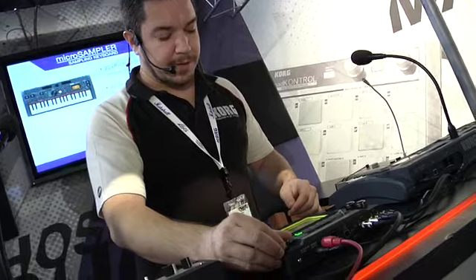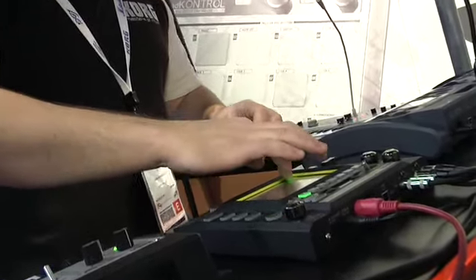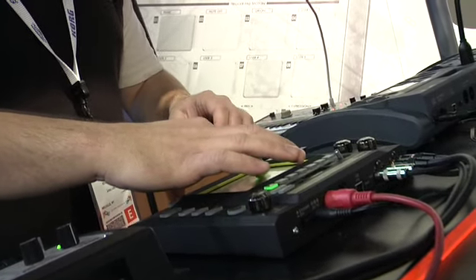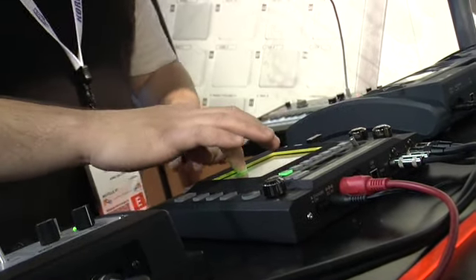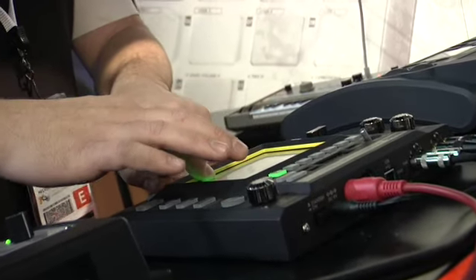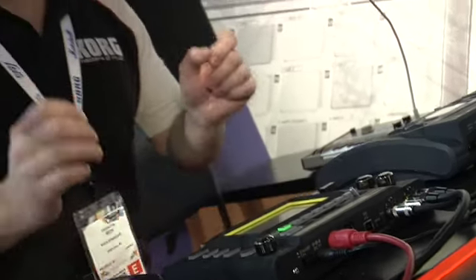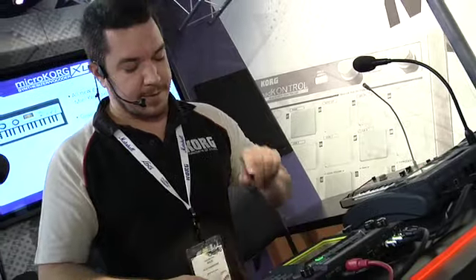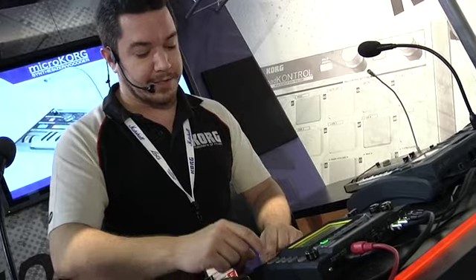We'll find an entirely new beat. As we record this beat, we're really creating an always-evolving DJ set. What I'm going to do here is, on that same pad, sample a bass line from the MicroKorg XL.